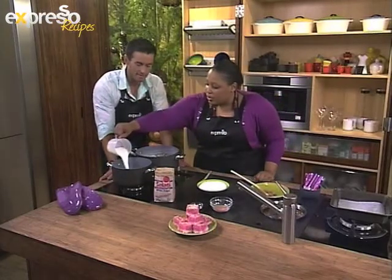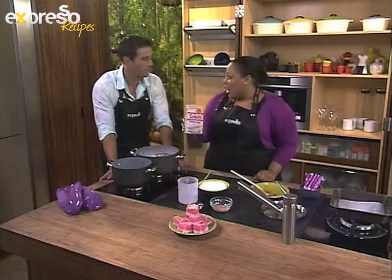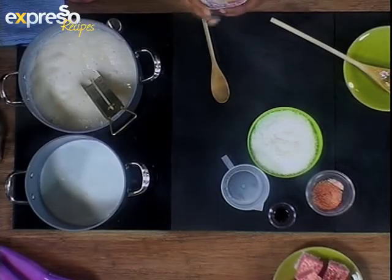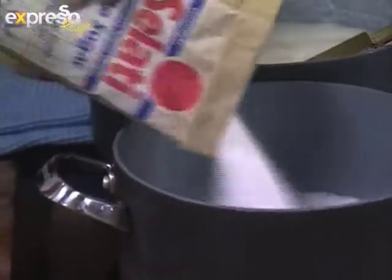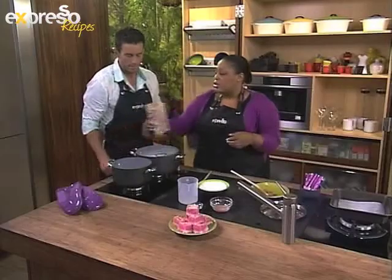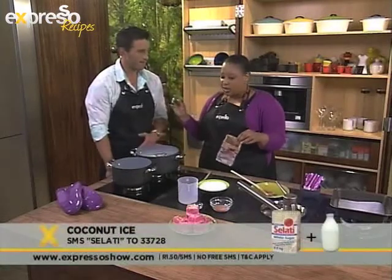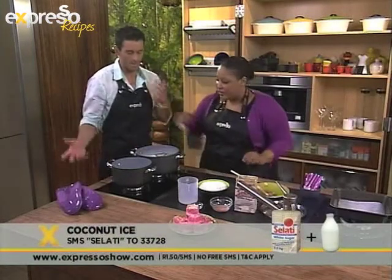We've got some milk — pop that into the pot. Then we're using the Salati white sugar. This is the standard white sugar that everyone has at home, so it's very cost-effective. It's the stalwart, the one that everyone has in the cupboard, and it's very versatile. Not only can you use it for coffee and tea, you can also make this delicious treat.